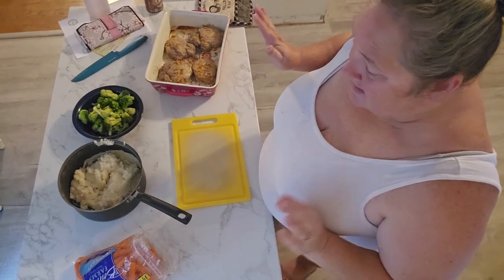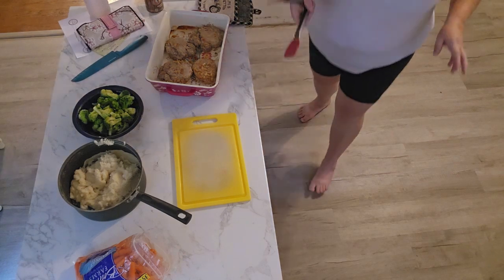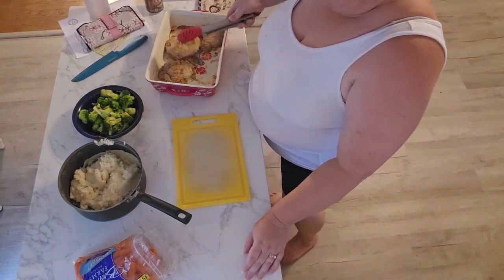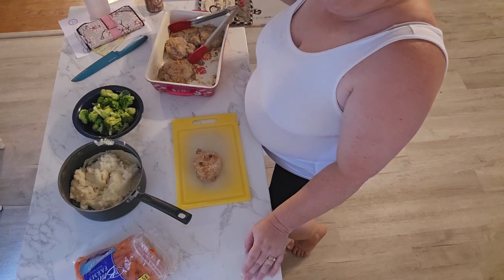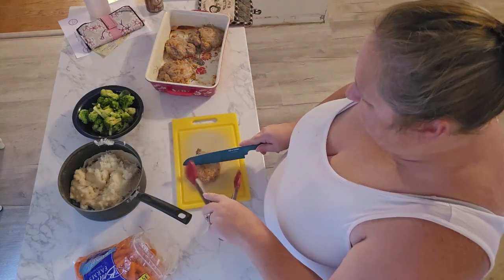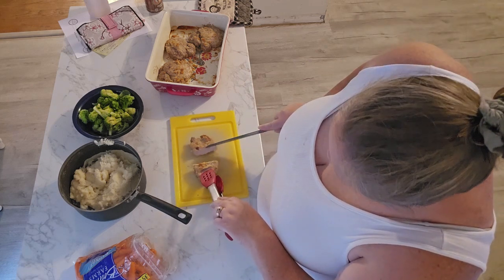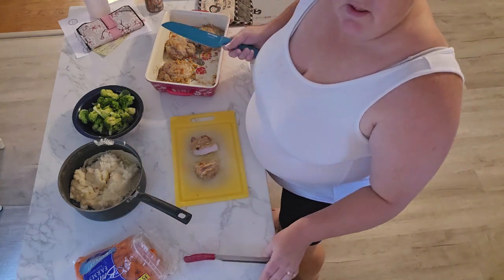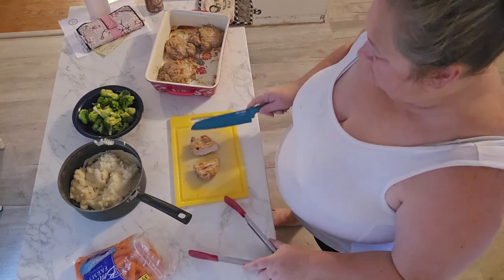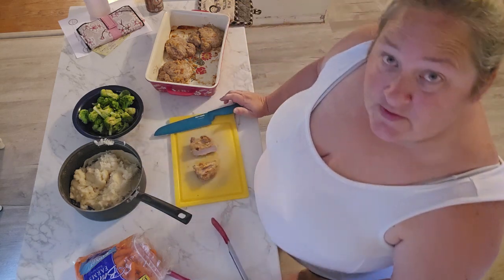They're out of the oven. I made a mistake — I set the oven to 350, it should have been 400. If I had set it at 400 the whole time it probably would have only taken about 15 minutes, but this took about 25 to 28 minutes. I did end up bumping the temperature up and I made sure to check with the thermometer, so they're perfectly done.